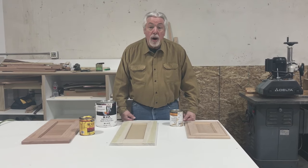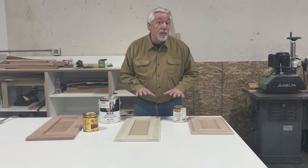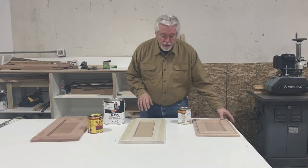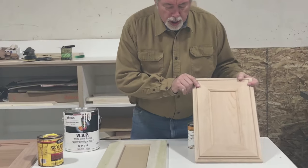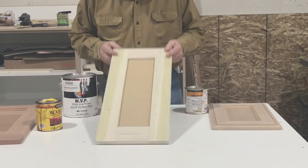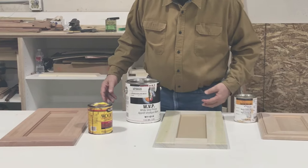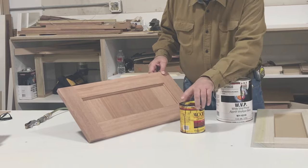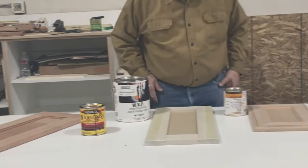Welcome back to Woodworking with Wes. We've been promising a video on finish and today's the day. We have three doors we're going to take through our finish process: an alder door that we're going to do a stain and glaze, a paint grade door where I'll show you the material we use, and a mahogany drawer face for a job site where we'll show you the stain we use.